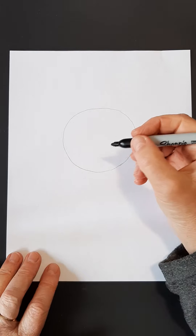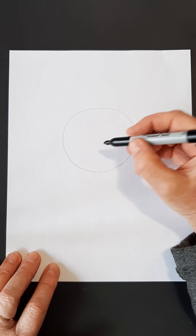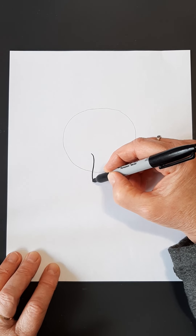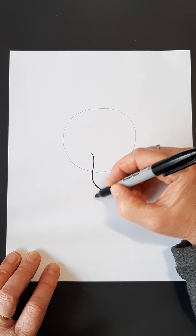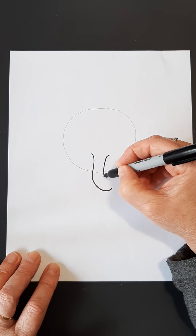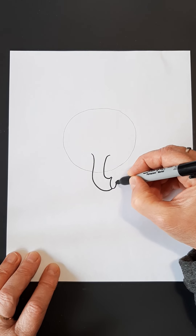Now we've done that, we're going to make a trunk. I'm using the marker. My trunk is going to start about this far up and I'm going to do a nice little curve like that. Don't go down too far here, and another little curve to the side, and then you're going to put an oval on the end with two little nostrils.